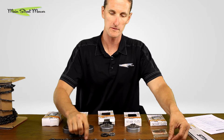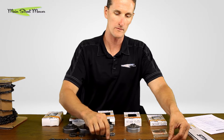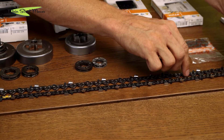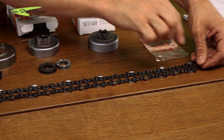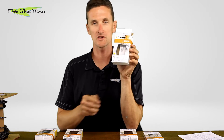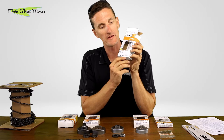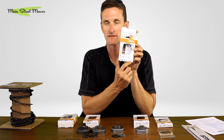To count drive links, lay the chain out and count by twos: 2, 4, 6, 8, 10 — 2, 4, 6, 8, 20 — continuing up through 30, 40, 50, 60 — arriving at 68. So by reading the two and the six on the chain and counting 68 drive links, you can identify exactly which chain you need.